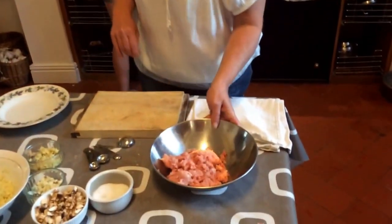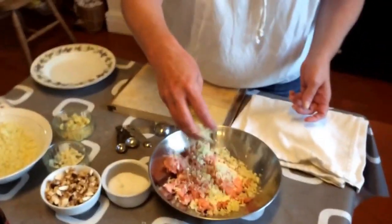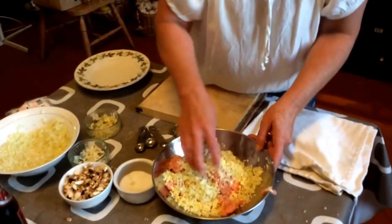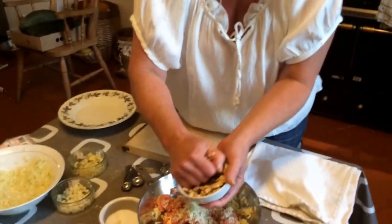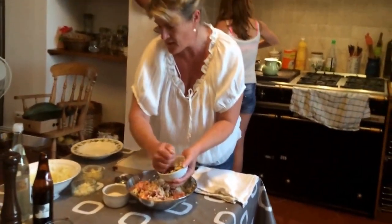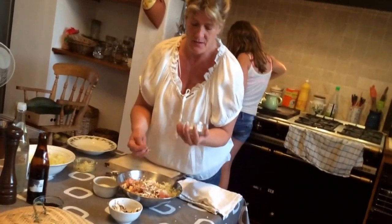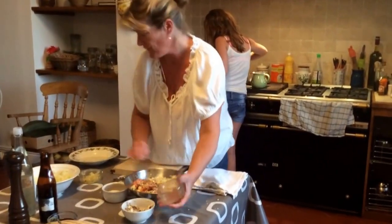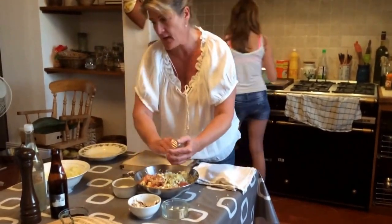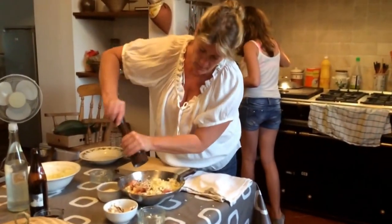First of all, you want pork mince, as lean as possible. You then want Chinese cabbage, a couple of handfuls — the amount you put in is personal. Ideally Chinese mushrooms, but I couldn't get any, so we're going to use just normal white mushrooms chopped finely. As everybody knows, I love garlic, so there's about two cloves there. Chopped in, same with the ginger — chopped in, a bit of salt, a little bit of pepper.